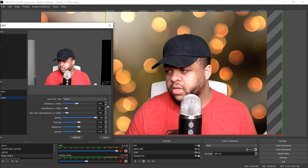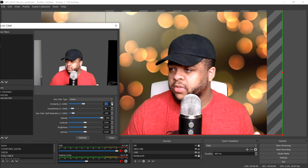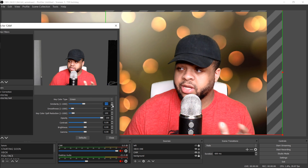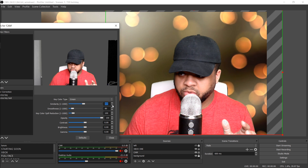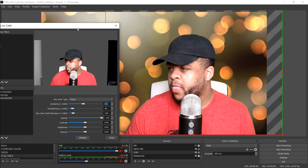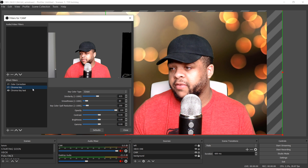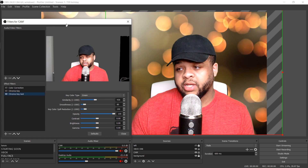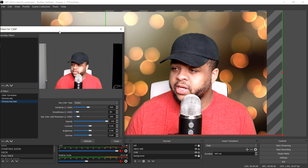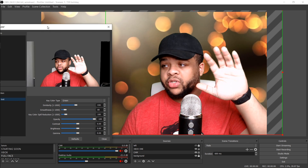We're working our way up to around 429-435 on Similarity — that's close to where I had it when I was tweaking it carefully. As you can see around 430-435 it looks pretty cool. If you go too high, the top of the hat starts looking weird and you start fading out, so come back down to around 430-435. You can put your hand up and there's no weird stuff going on — it looks good, no issues.